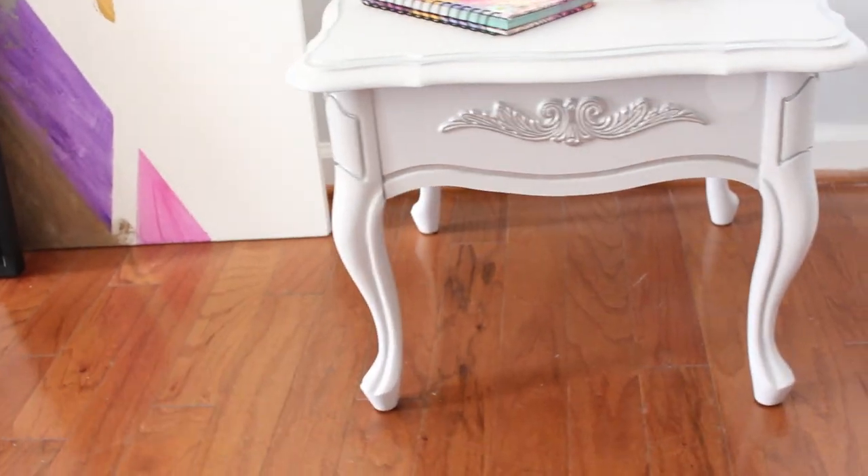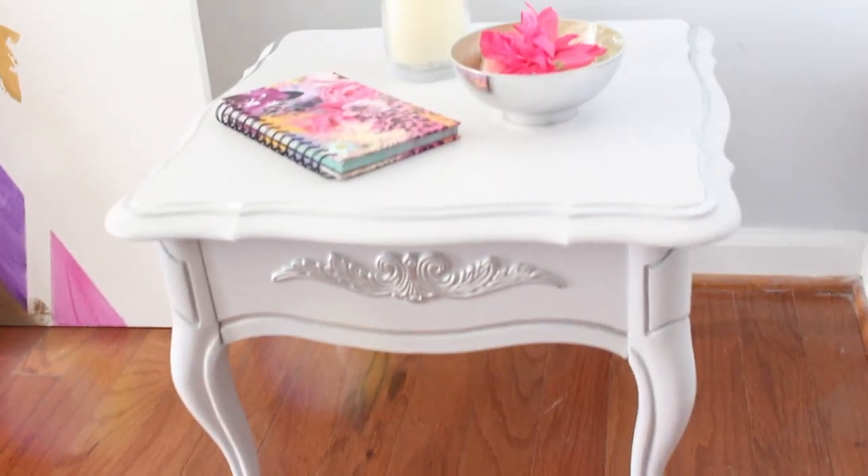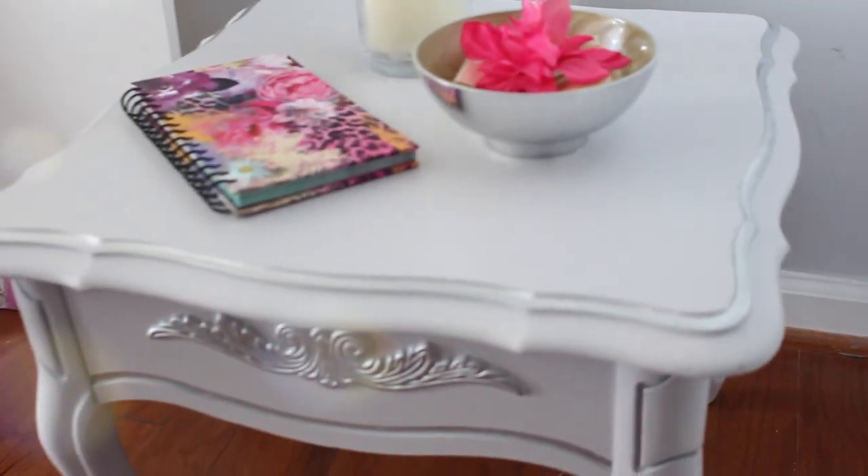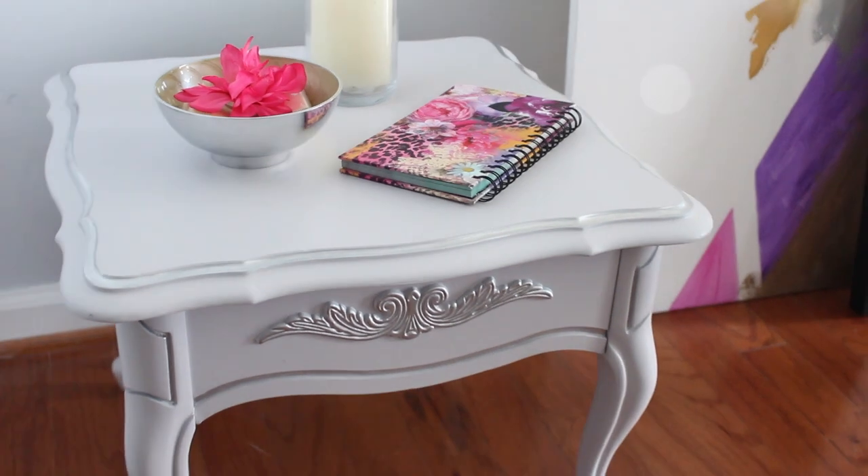So this is the finished look — what do you guys think? Can you imagine I just paid $16 for this? Not just one — I got two. Can't beat that, right?